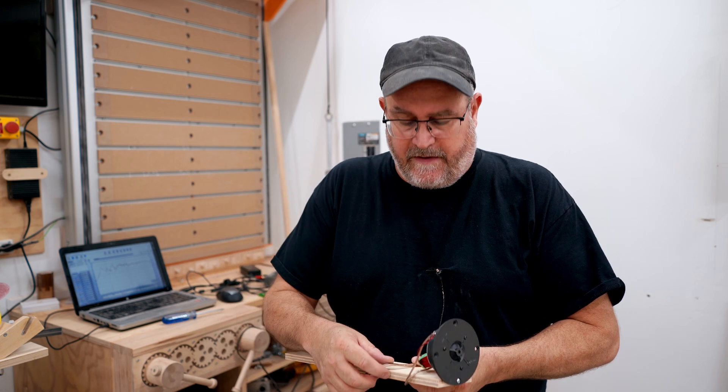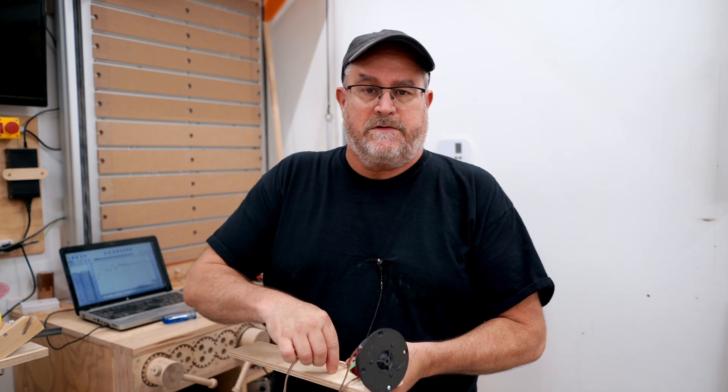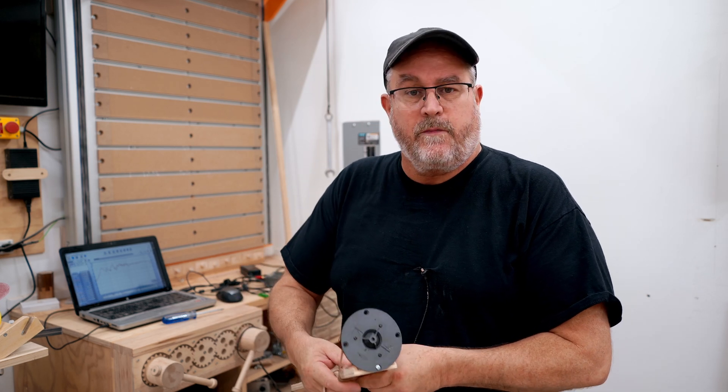In the video where I experimented with phase plugs, I got a comment asking if I thought about adding a super tweeter to my new open baffle speakers that I just finished building. I've never thought about super tweeters because my hearing has gone up in the top end — there's no bringing that back, short of magic.